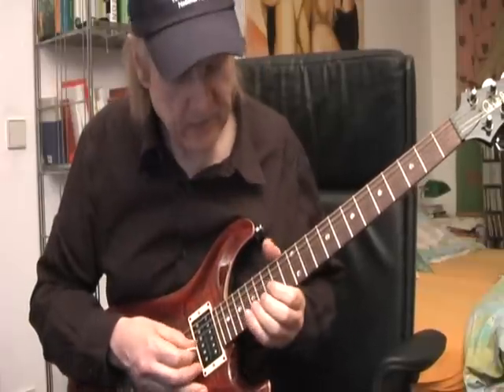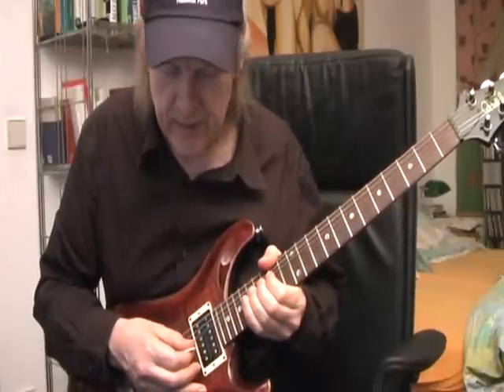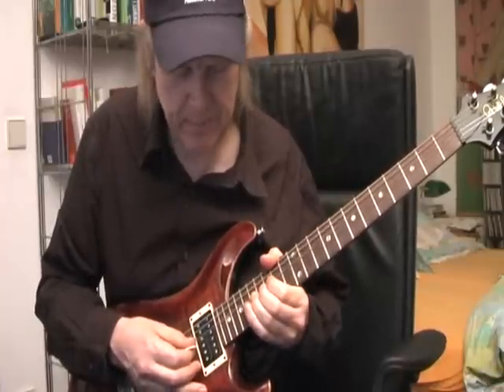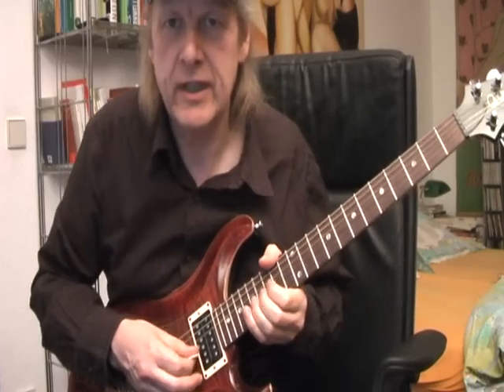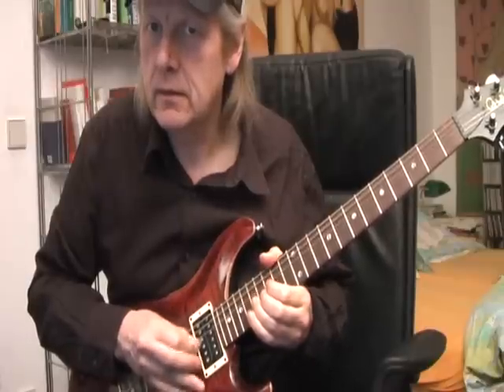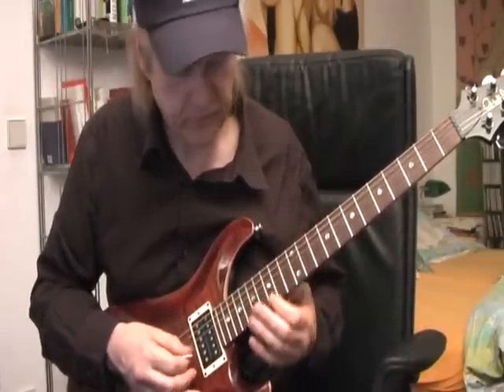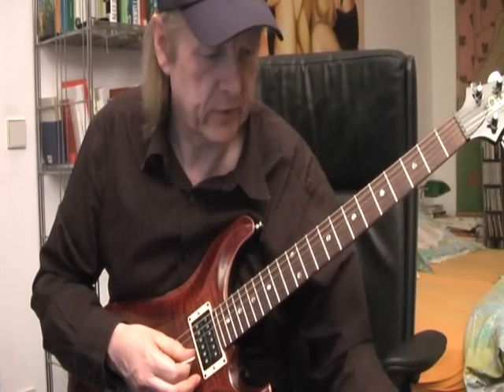You can play something like that — you push the string and then let it slightly come back to its original position, and in between you hit the string. Let's go on.